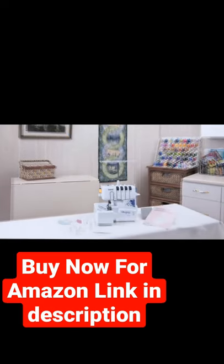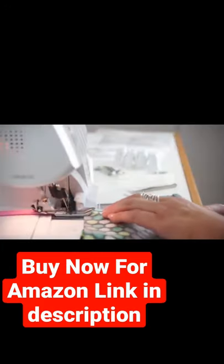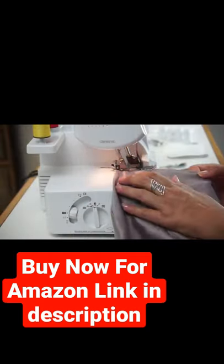The DZ1234 comes with two sets of starter thread, a blind hem stitch foot, a gathering foot, and a piping foot to give you even more options for that professional, specialized finish you're looking for on your designs.